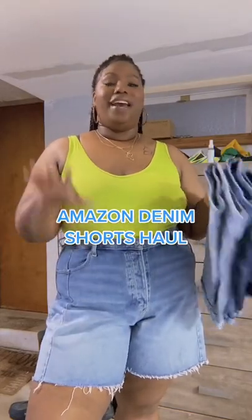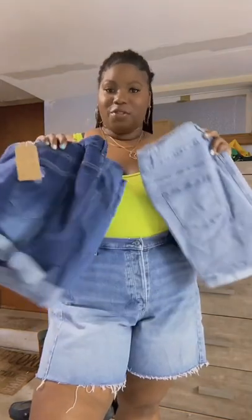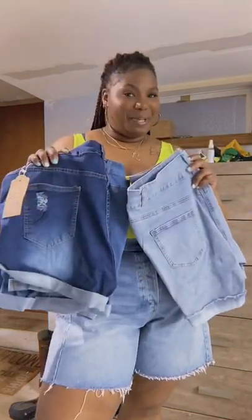I've been trying everything out from Amazon and I thought it was time that I give their denim a try. So I got some shorts here, let's go ahead and try them out.